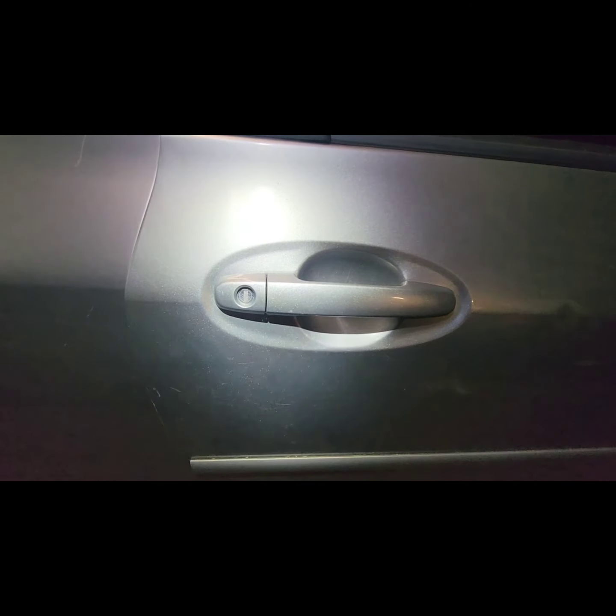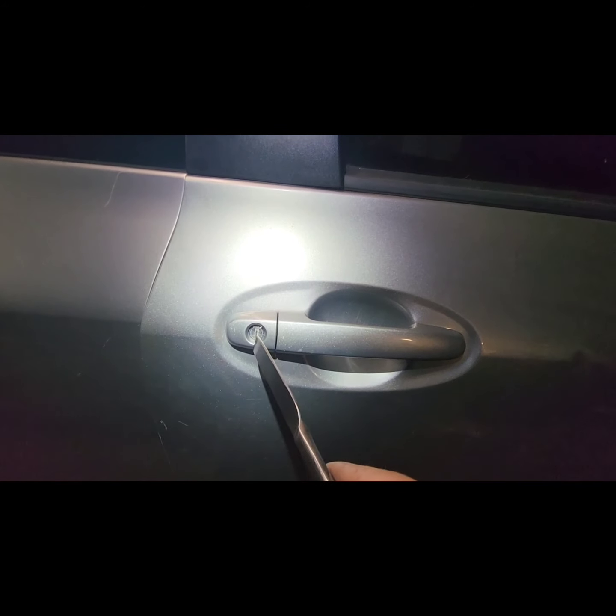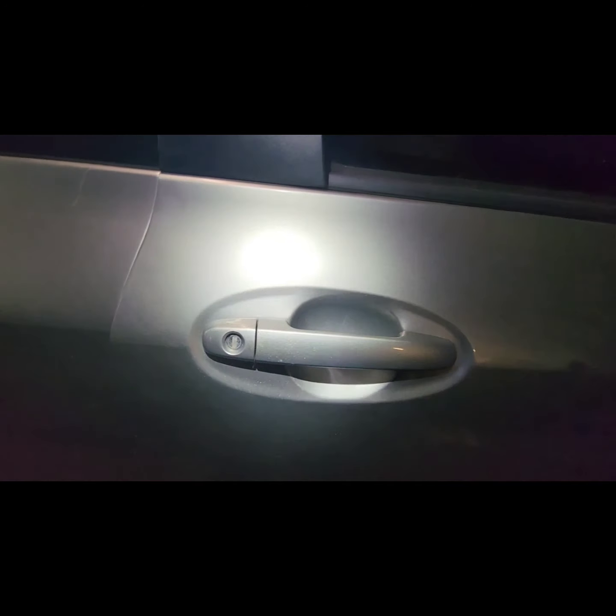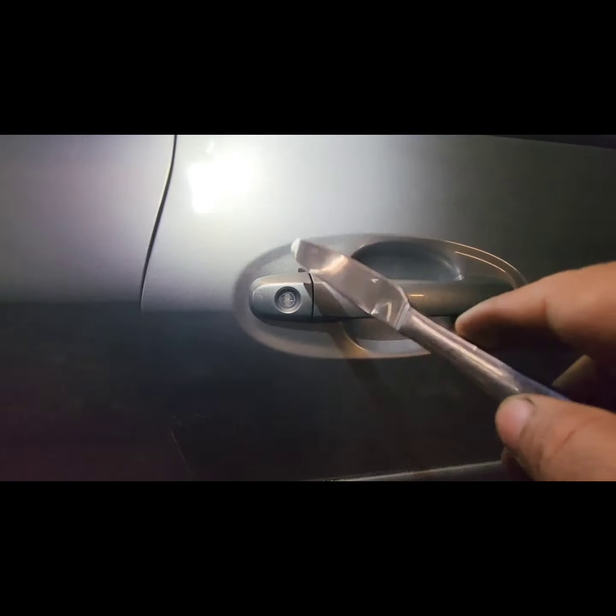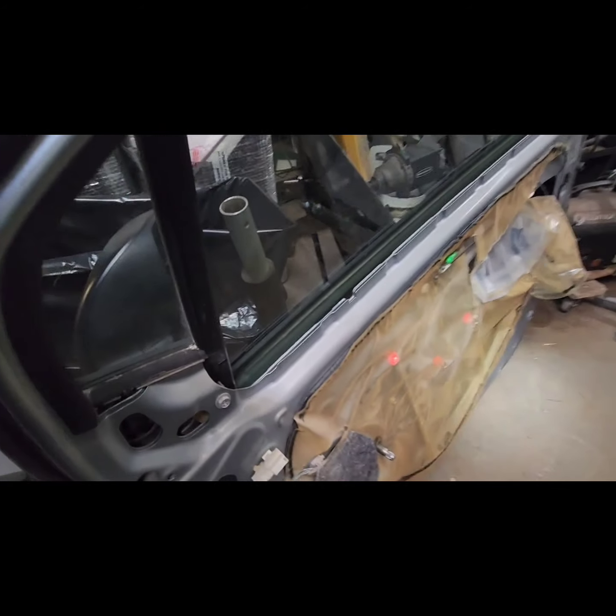If you want to change the door at the same time you have to change the key cylinder. If you don't, you cannot lock it or even open it. So you gotta change this key cylinder here. I got my old door here — I already removed the key cylinder which is already here.